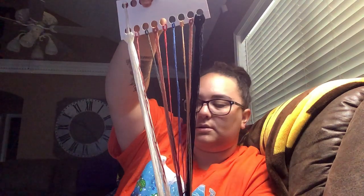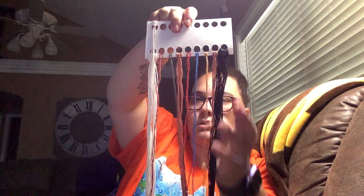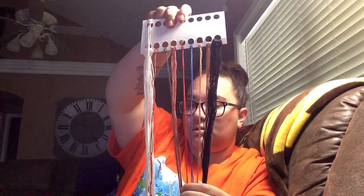Here's the floss — of course black and white for the cow, and then you have colors for his nose, ear, horns, eyes, and tongue. I always wrap my threads so they don't tangle. And then here are the beads — I'm so excited for this, I think this is going to be a fun one.